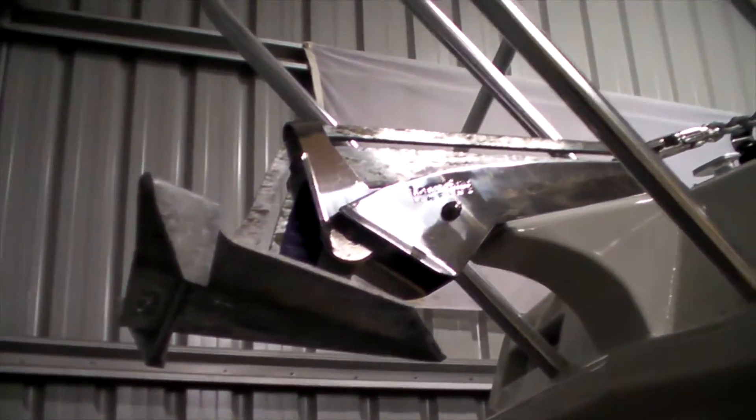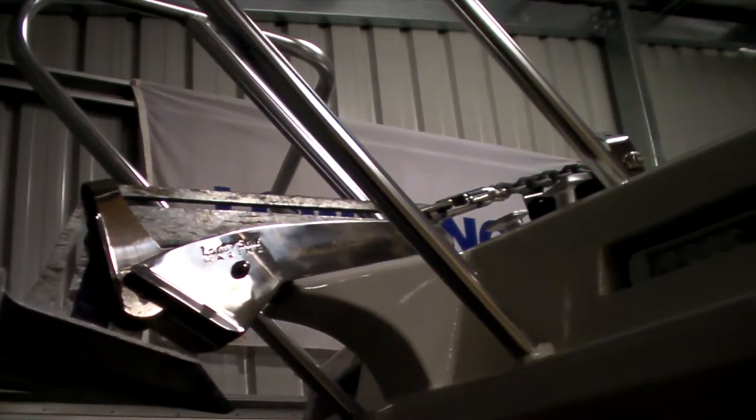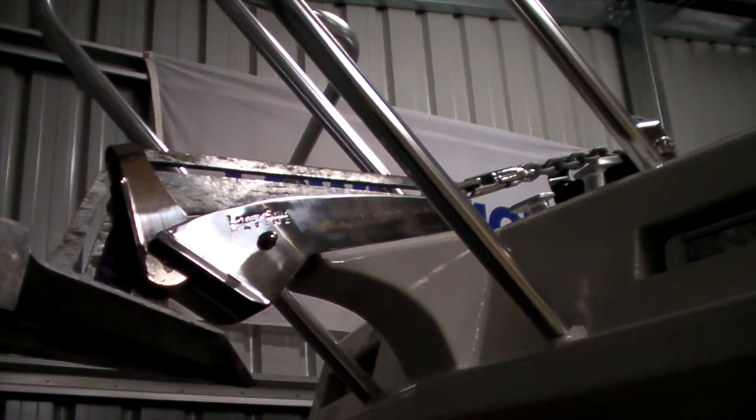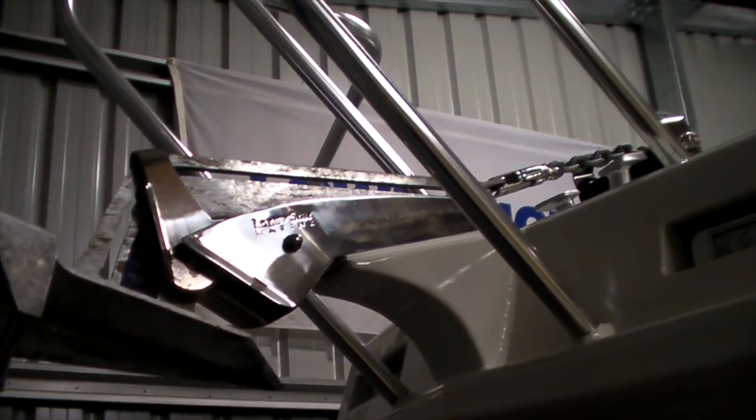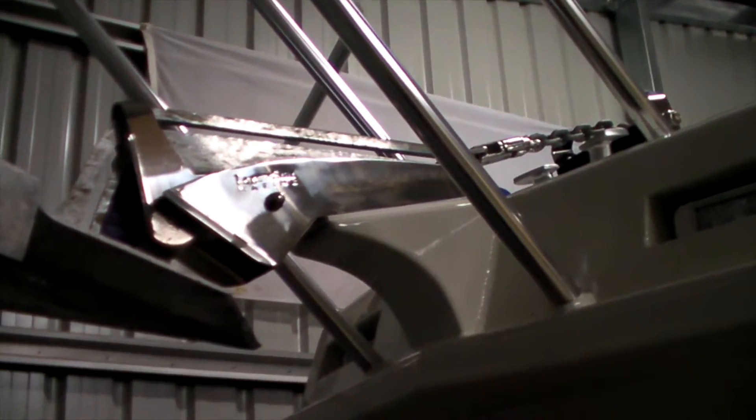We've gone with the Lone Star winch — that's a feature on all Sailfish boats. I had a different brand winch on the last boat. This winch seems to be really good though; I can't fault it to date, so really happy with the Lone Star winch.